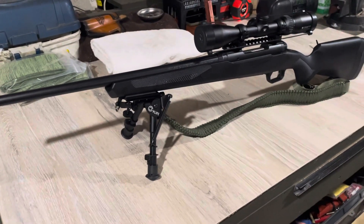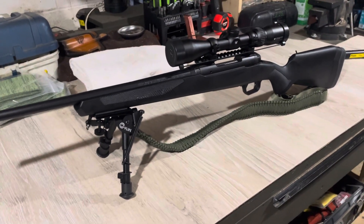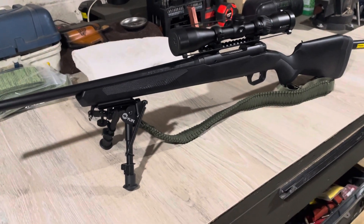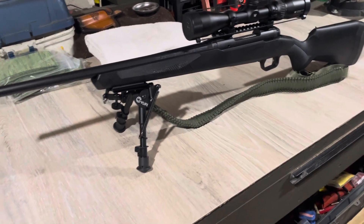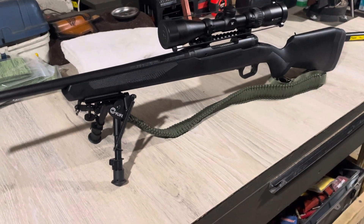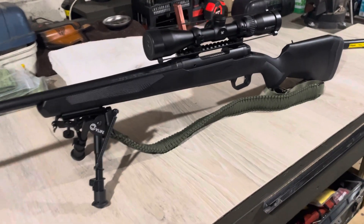That is with the AccuTrigger. If I hadn't altered the AccuTrigger, it was stuck at 3.5 pounds, even with the spring turned all the way as low as possible. So I actually had to recess the channel that the spring falls into a little bit — not much. Two pounds should be enough to provide accuracy.